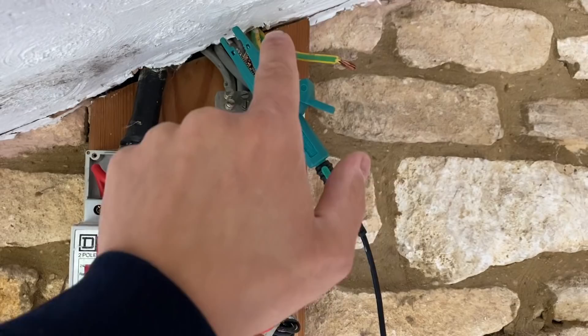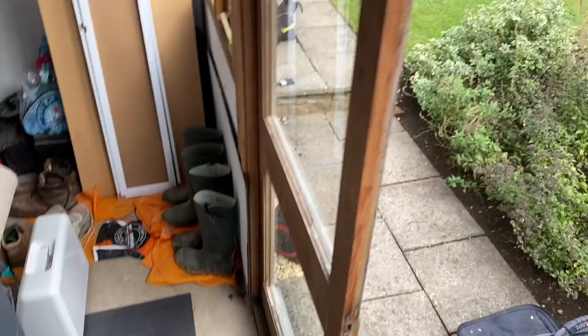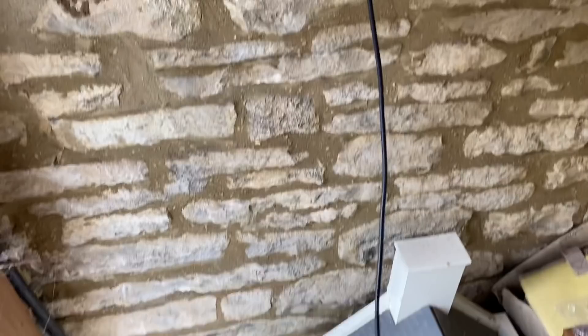I've removed anything plugged in — lamps, bulbs, anything in the sockets. They're all clear. Now I'm going to do the wander lead: connect at the board, come around and do R2 tests at every point to make sure we've got continuity and record the readings. Then I can do some insulation resistance testing. The installation is off at the top isolator. I've disconnected the main water bond and the main earth and I'm testing with my wander lead.